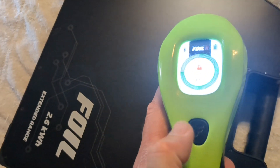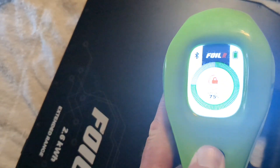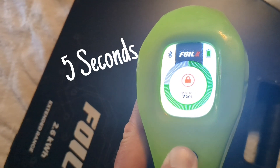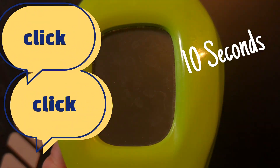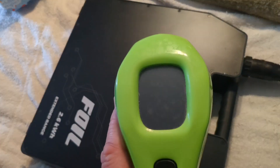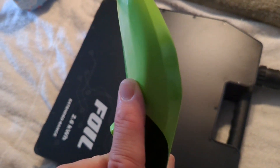So let's try that out right now. We're going to press and hold. You can see it unlocked, and you can see it locked — so this is also how you forcibly lock your remote. There, you hear that click inside the battery, and you can also see the screen turn off on the remote.